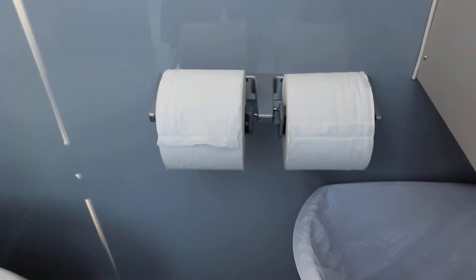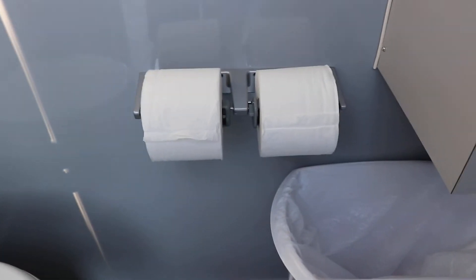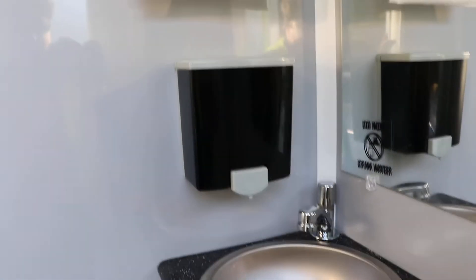Inside the trailer we do have the paper towel dispenser, toilet paper holder, sink, soap dispenser, trash bin, toilet, AC vent, and of course the lights.